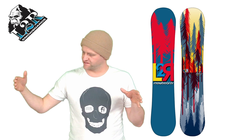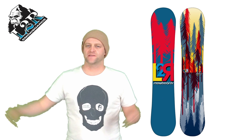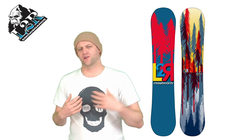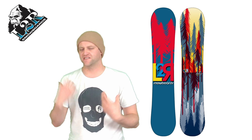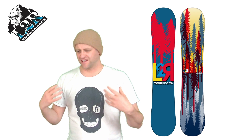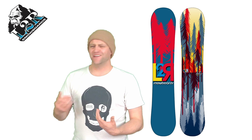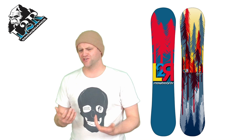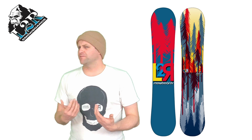The Live to Ride Abstract comes in around a middle-of-the-road flex pattern. Outside the inserts through the middle it's stiffer, then softer in the tips, with a decent amount of torsional flex. When you're on firmer or icier snow you're going to feel every vibration, every divot — it just resonates right back up. It does have a lot of chatter, but it's still a board you could plow through heavy snow and chunder with.